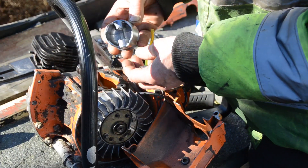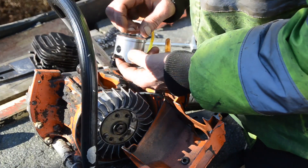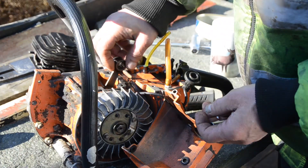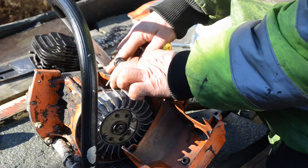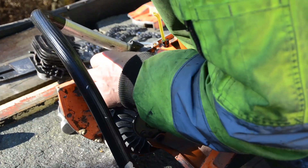It came out — big score, totally damaged. I need to spend $30, $40 to get the new one. And try again, but it's no big deal to do the job.